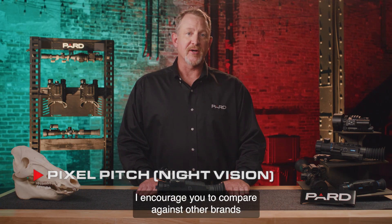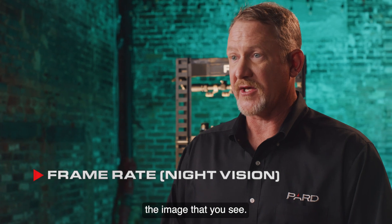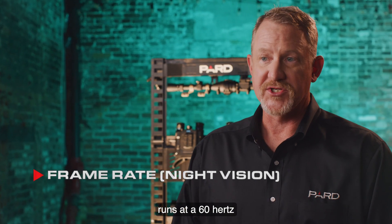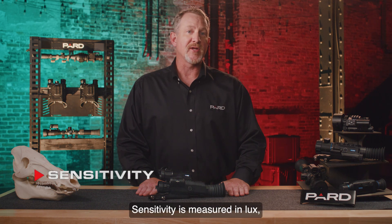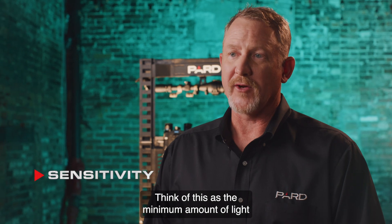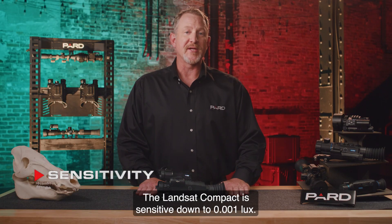I encourage you to compare against other brands to ensure you're getting the best quality and performance. Frame rate indicates how fast the sensor refreshes the image that you see. The Pard Landsat Compact night vision sensor runs at 60 Hz, or 60 frames per second, in color mode and at 30 Hz in mono mode. Sensitivity is measured in lux, which is the measure of intensity of light — the minimum amount of light required to produce a picture. The lower the lux rating, the more sensitive the detector. The Landsat Compact is sensitive down to 0.001 lux — it's extremely sensitive. Many competing products do not even disclose their lux ratings.